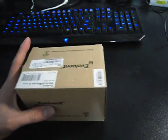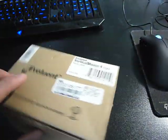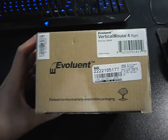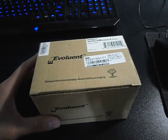Hi guys, it's William. Today we'll be talking about the Evoluent Vertical Mouse 4. I have the box here and I bought this from NCIX. I price matched it and I got the mouse for around $80 — that's $80 Canadian.